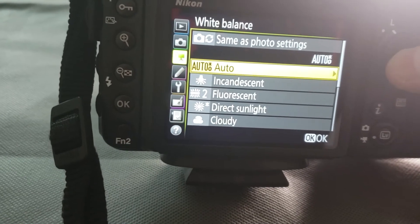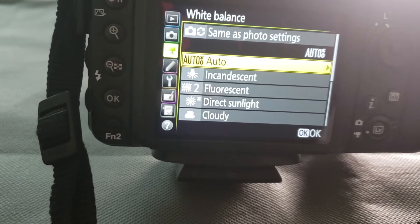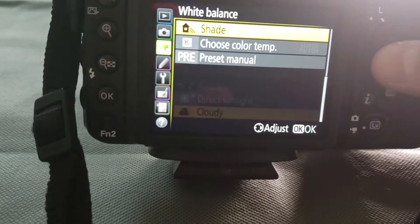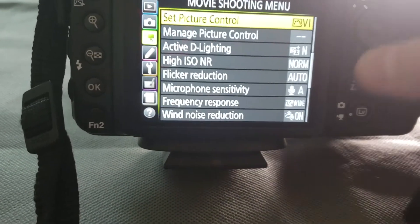White balance — it just depends when you're shooting, if you're outside or doing a concert photo shoot, you can leave it on auto. You can do all these things in your camera settings — you can just pick and choose what kind of mood you want for the photo.